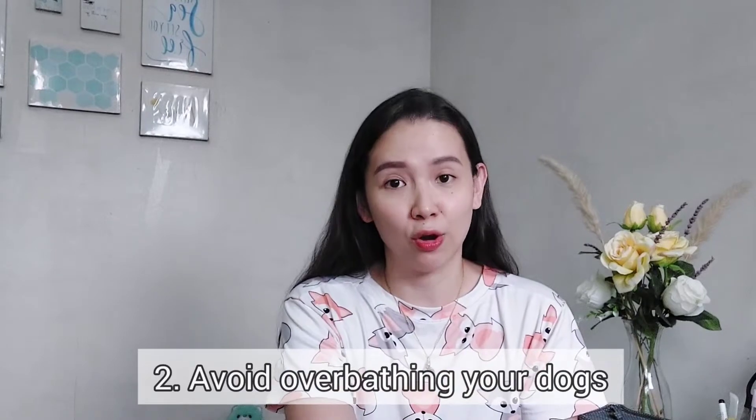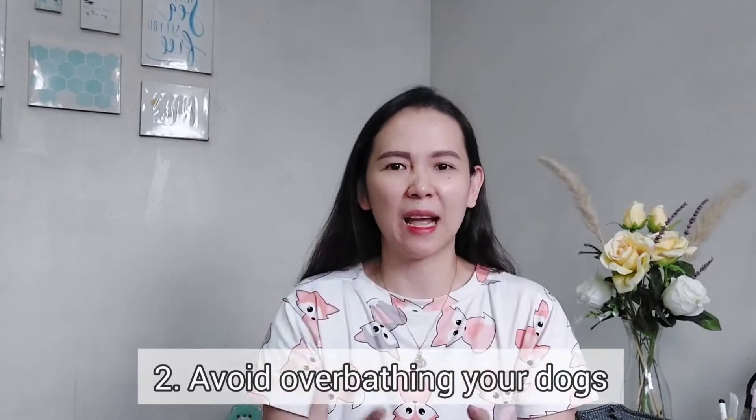Tip number two: my second tip is to avoid overbathing your dogs. We don't need to bathe them repeatedly so many times in a month. Some owners are used to bathing their dogs once a week, or even more than that — twice or three times a week. My tip is: do not overbath your dogs, because it will only result in dry skin and will further irritate their skin.